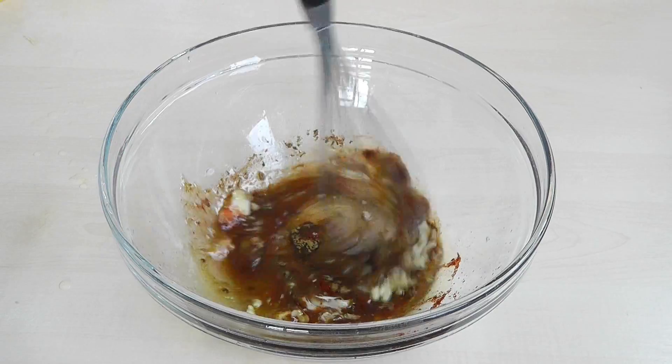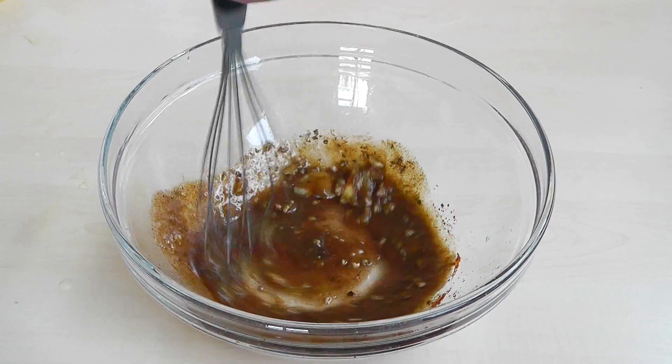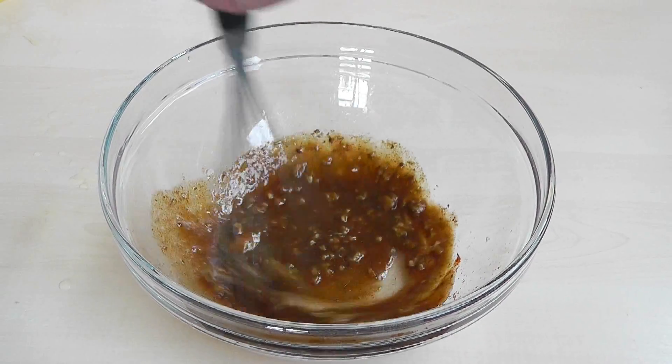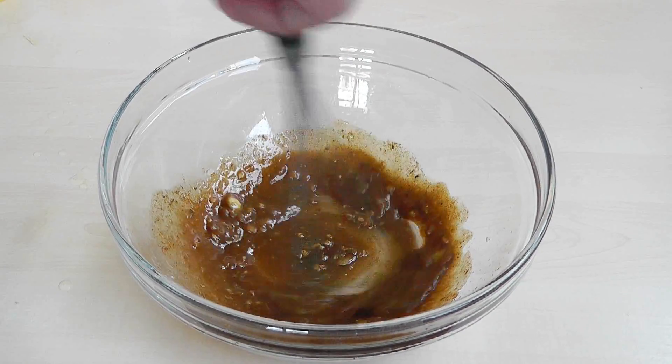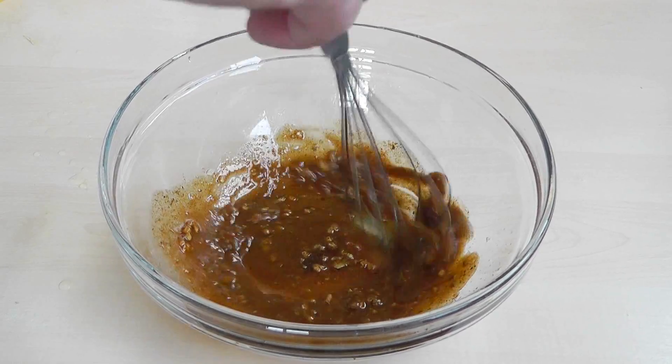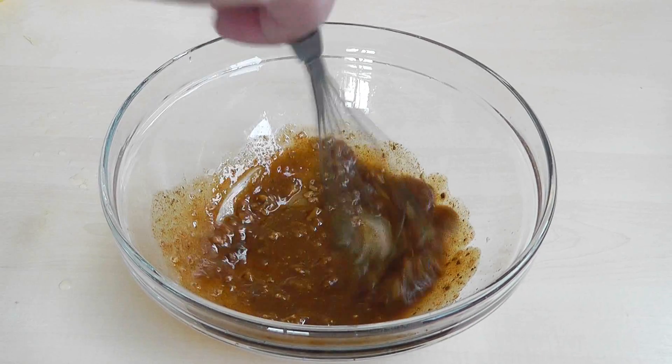Now what I'm going to do is just give this a mix around. Mix that around and that's going to be the marinade really. So there's not a lot of it, but the flavours overnight are going to develop. And that is going to be delicious.